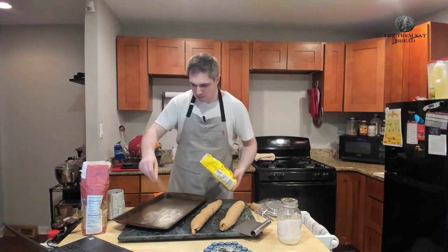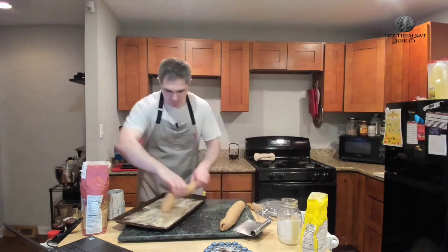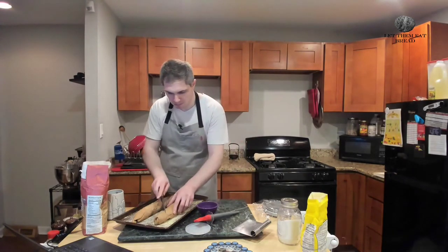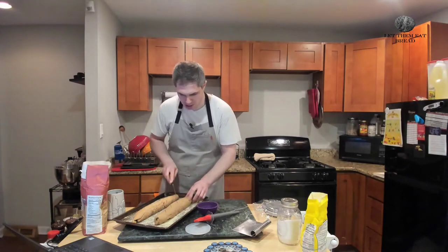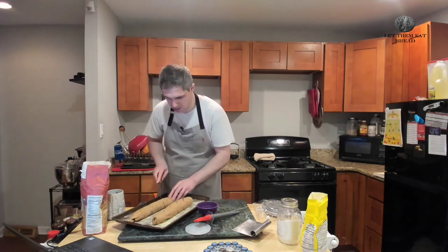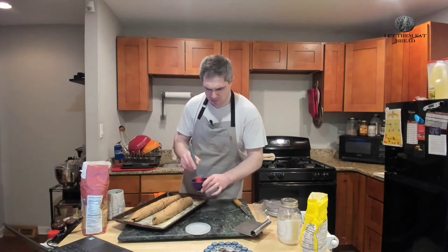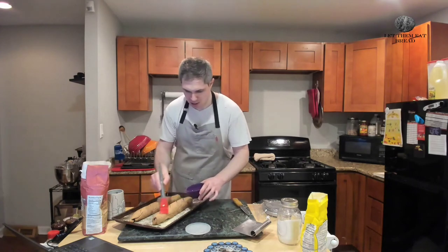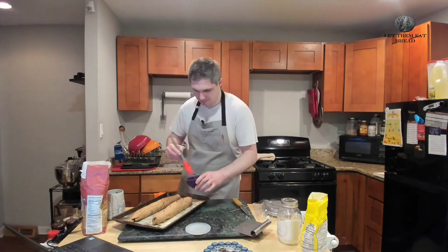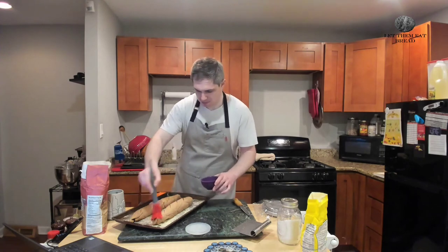Next up, we're going to take our cornmeal — it says three tablespoons, but I don't think you need that much. Just keep the pan heavily corn-mealed, and then place our breads on there. We are slicing our bread first, making four cuts on each one — I'm using a very sharp knife. Next, we are going to take one tablespoon of egg white and one tablespoon of cold water, mix those together, and coat every nook and cranny of your bread, including the scoring you just made. Then repeat on the other loaf.